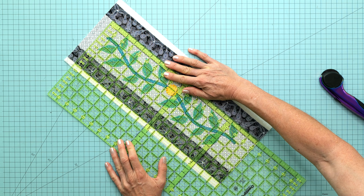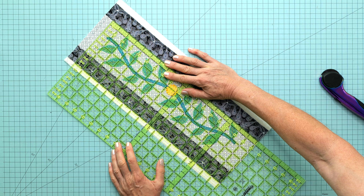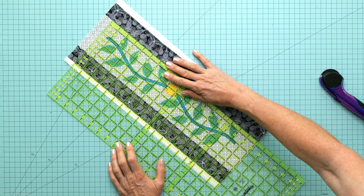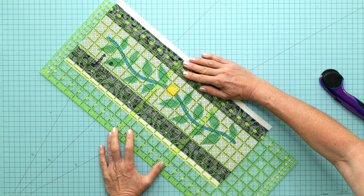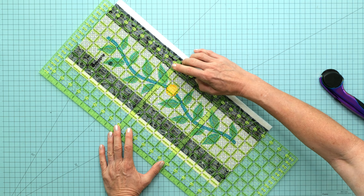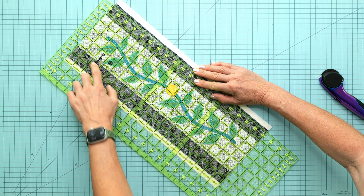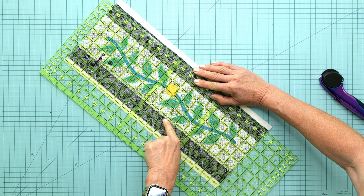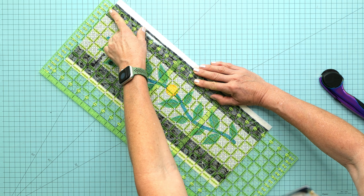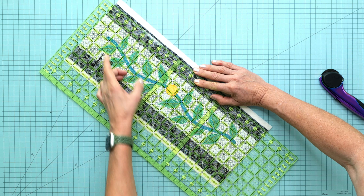We should have a good four inches between the two borders, which means we need an inch and a quarter on either side of the borders. Turn the ruler around — I'm going to put an inch and a quarter on this right-hand border and even it out with four and three quarters on the other side.